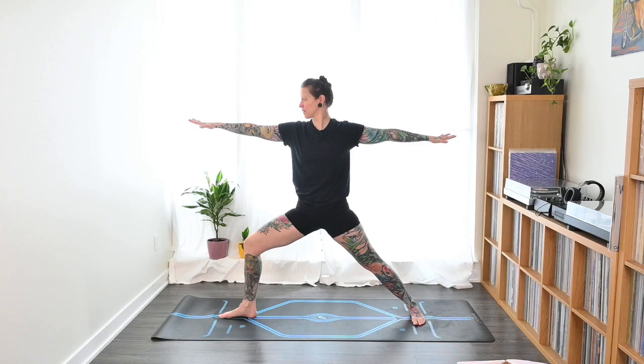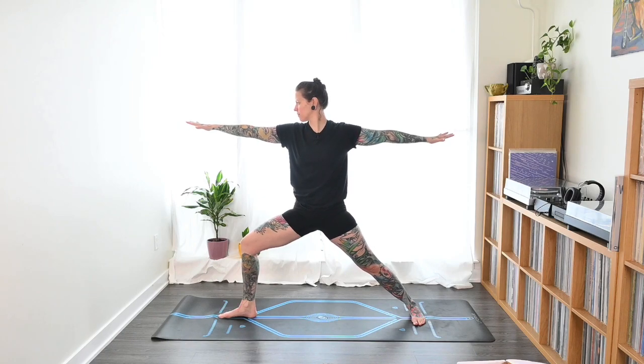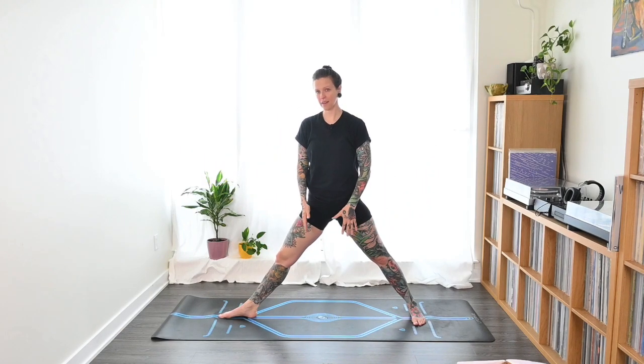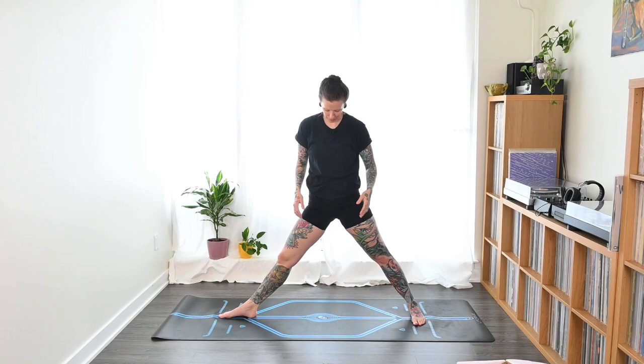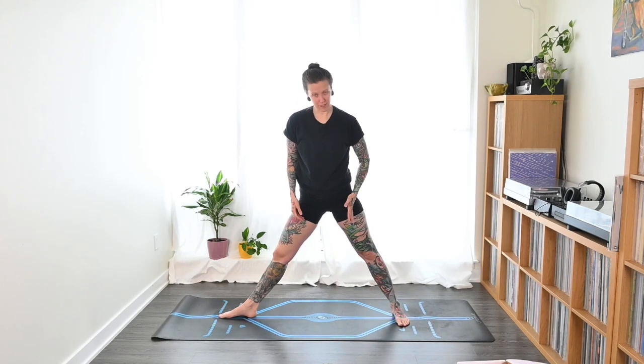Take a big deep breath. Focus your drishti point — your point of focus — over that front middle finger, and gaze there as if you're focusing a laser. Then inhale, straighten that leg, take a breath and a pause.